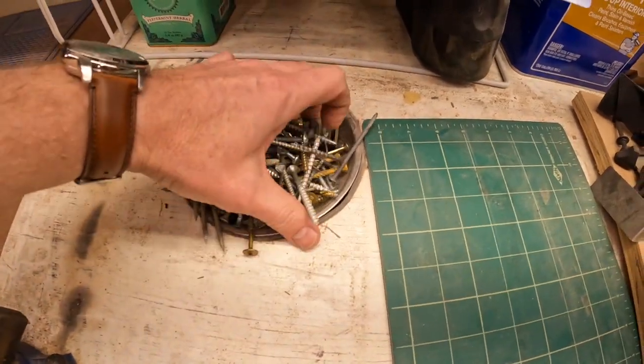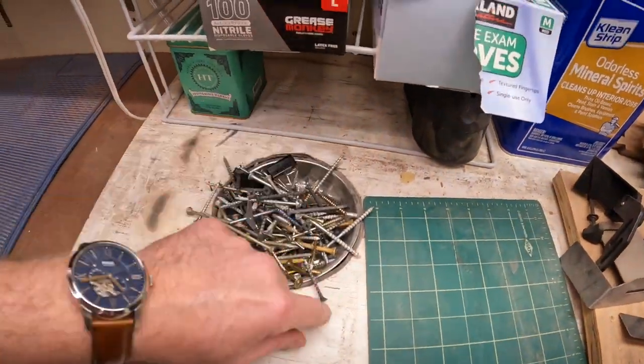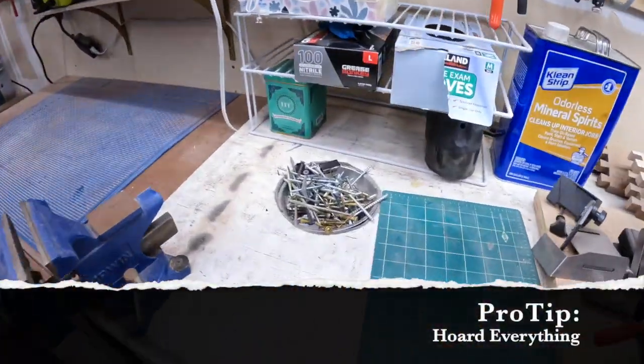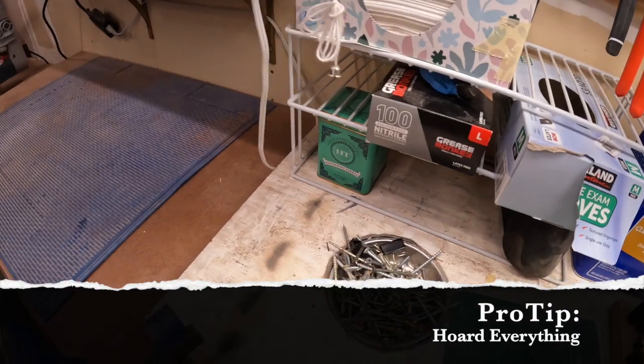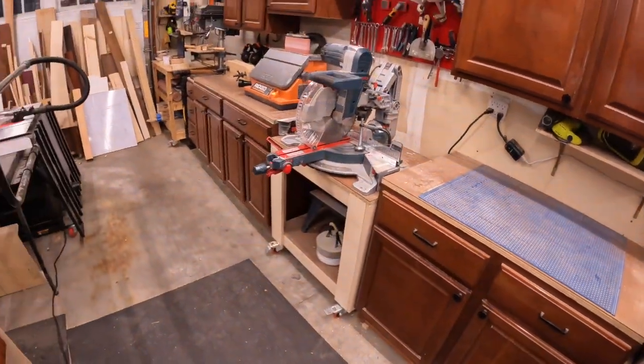The jump screws from projects — where do I put those? In the garbage? No. Hoard everything, and those go there until I sort them. This is a glue tray.